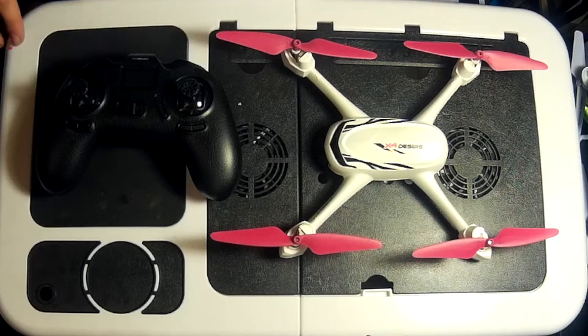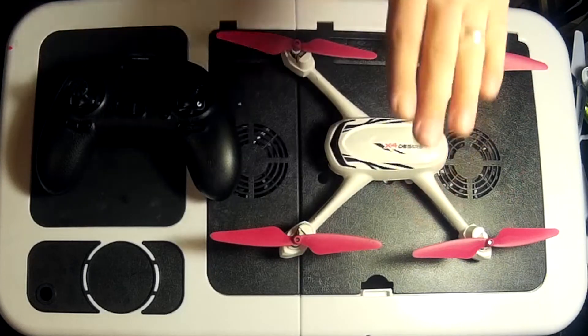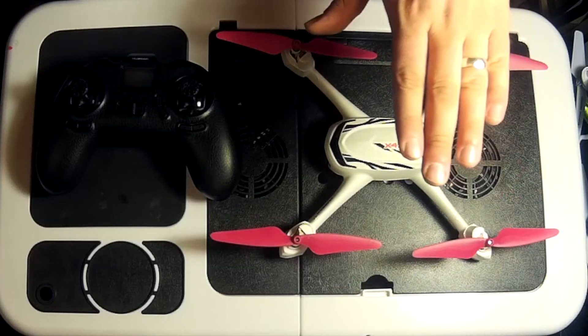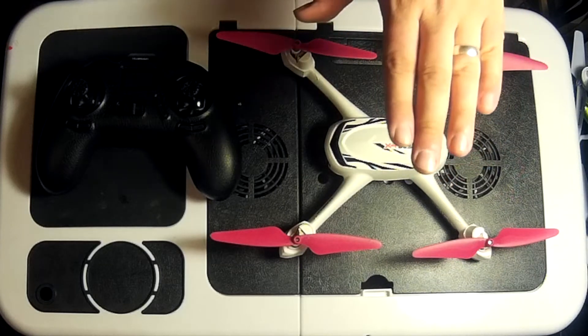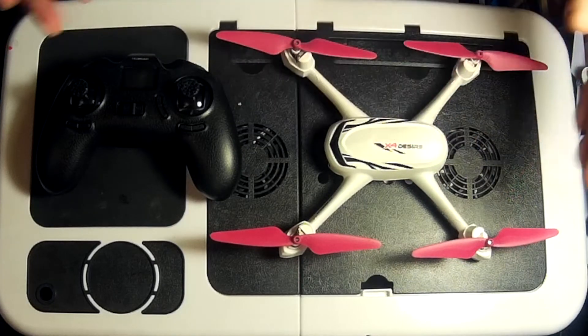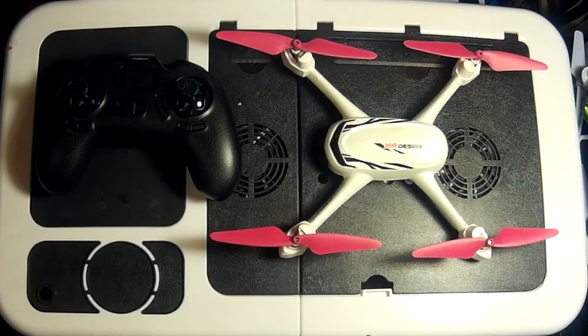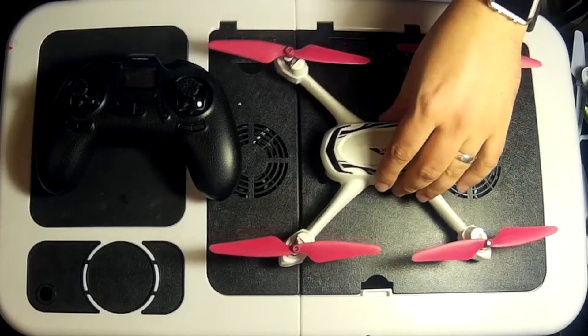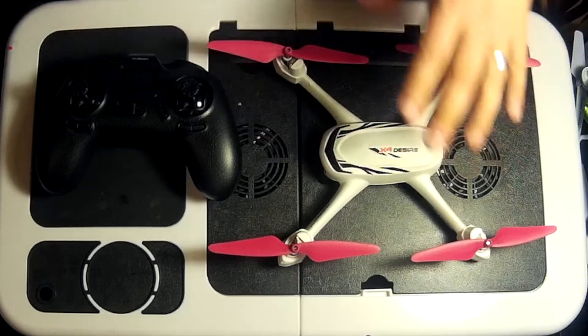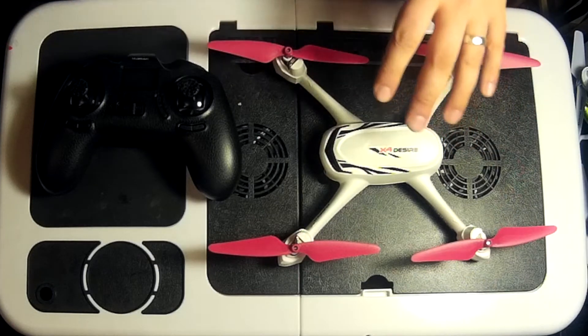With a lot of these quadcopters you've got built-in barometers which can sense the air pressure to gauge where they're flying and hold their altitude. But an even more efficient way to do this is with GPS — the Global Positioning System — which uses hundreds, even thousands, of satellites orbiting the Earth. What you've got to do is calibrate the compass to use those satellites so that you get a very steady flight.